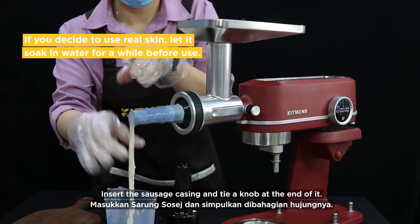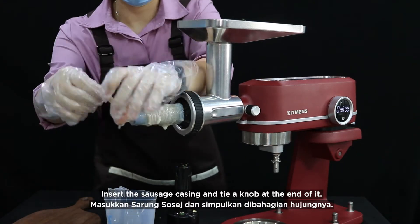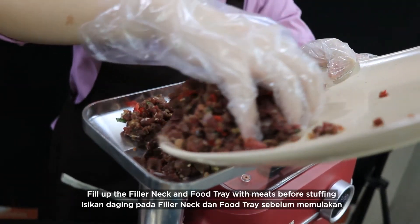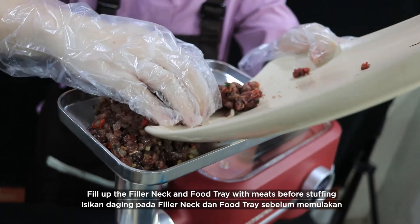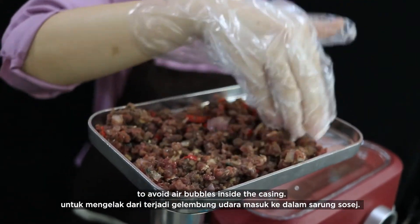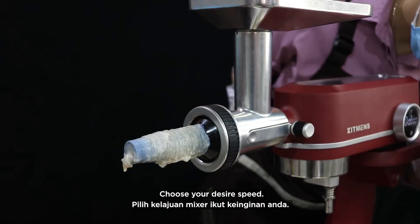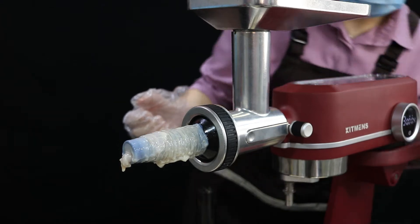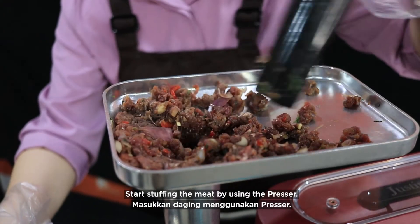Insert the sausage casing and tie a knot at the end of it. Fill out the filler neck and food tray with meats before stuffing to avoid air bubbles inside the casing. Choose your desired speed.